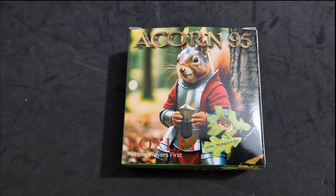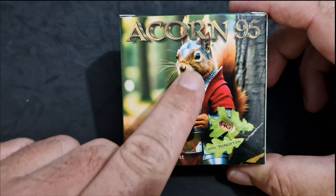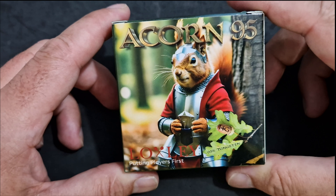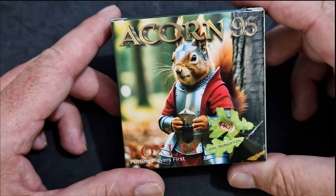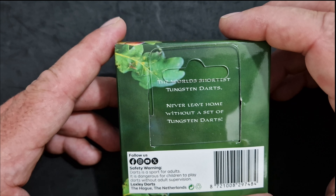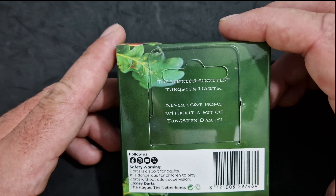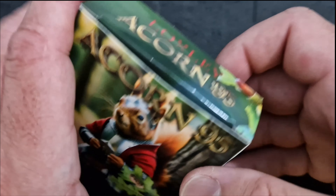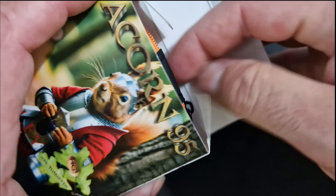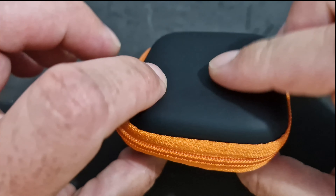So here we have the new Loxley Acon 14 gram dart. As you can see on the front of the box you've got a picture of the squirrel in his suit of armour. On the back you just get a little bit of information - it says 'the world's shortest tungsten dart, never leave home without a set of tungsten darts.' Really really nice packaging, nice and small.